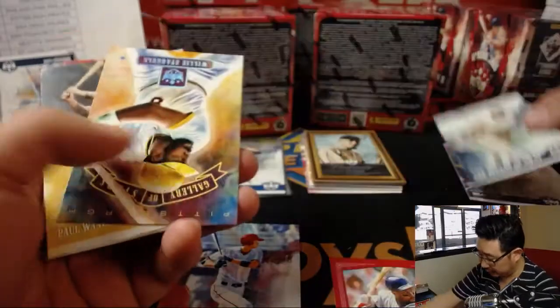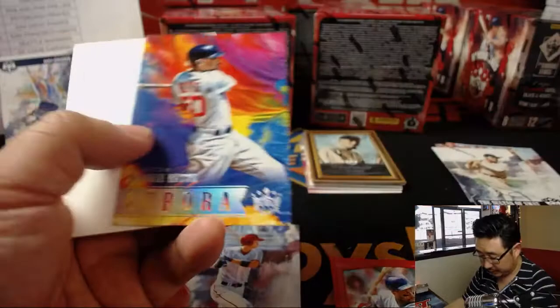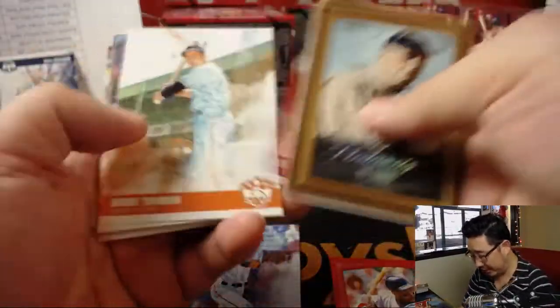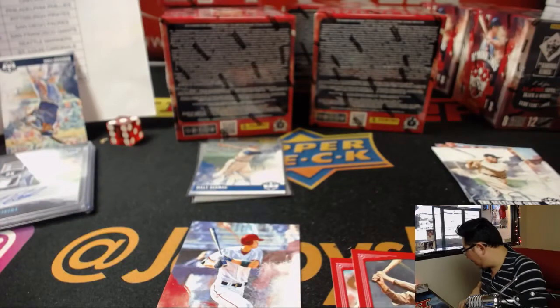There's the Babe — Babe Ruth, Sultan of Swat variation. Mookie Betts. Portraits Ty Cobb. Paul Waner, red frame. And that is that for that one.